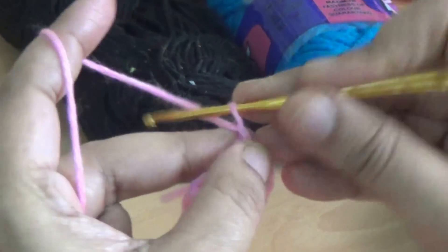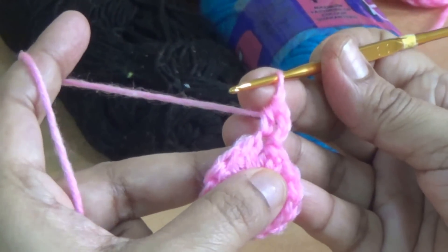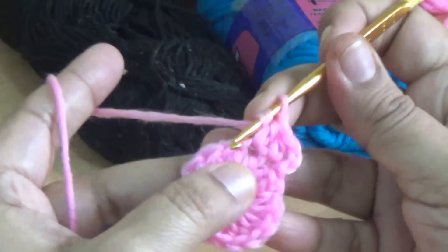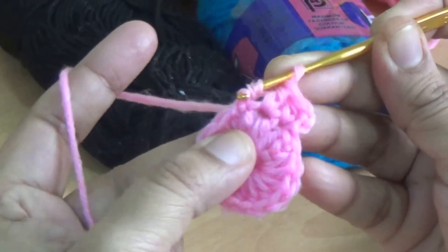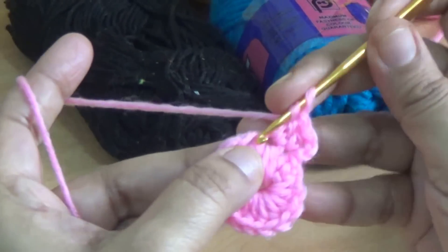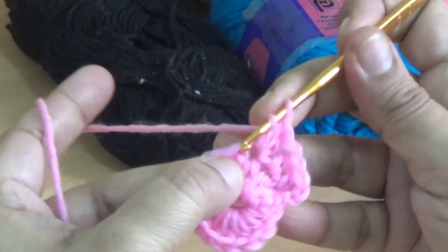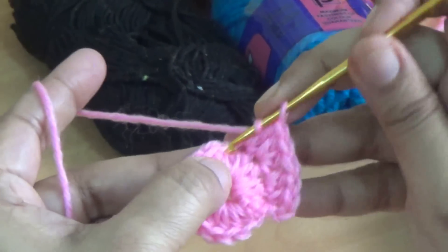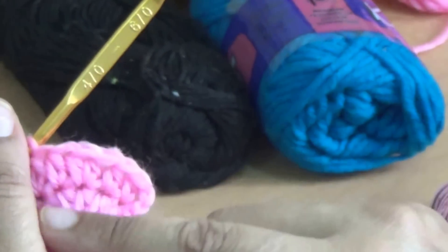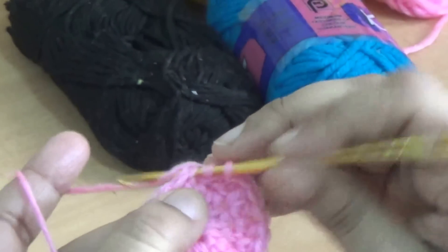Make 1-2 chain, count as the first half double crochet, and one more half double crochet into the very first stitch. In the second stitch you make only one half double crochet. In the next third stitch make 2 half double crochet. In the fourth stitch you make only one half double crochet. You make the same stitch in this round — 2 half double crochet.